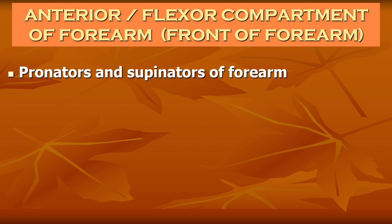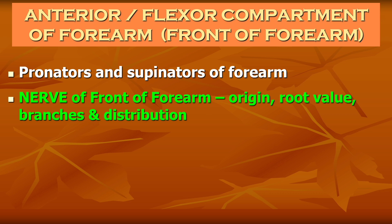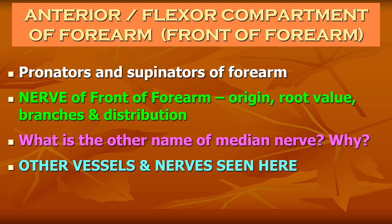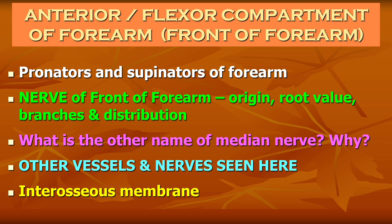Other questions include the pronators and supinators of the forearm. The nerve of the front of forearm — the median nerve — can be asked for its origin, root value, branches, and distribution. It is also called the laborer's nerve because it supplies the flexor muscles of the front of the forearm, which are used for lifting heavy weights — work most commonly done by laborers. Other vessels and nerves can be asked for their origin, course, and branches. The interosseous membrane can be asked for its attachments, direction of fibers, related vessels and nerves, and muscles attached to it.